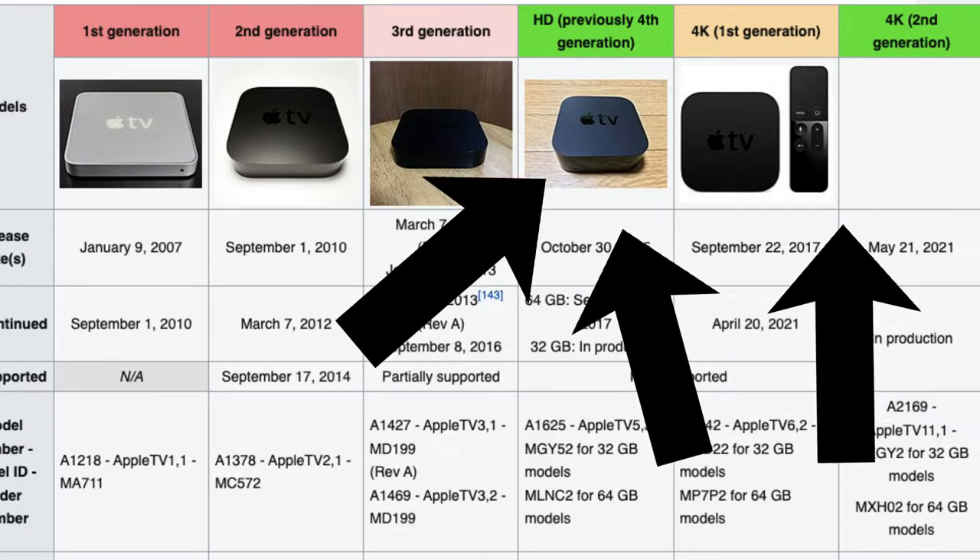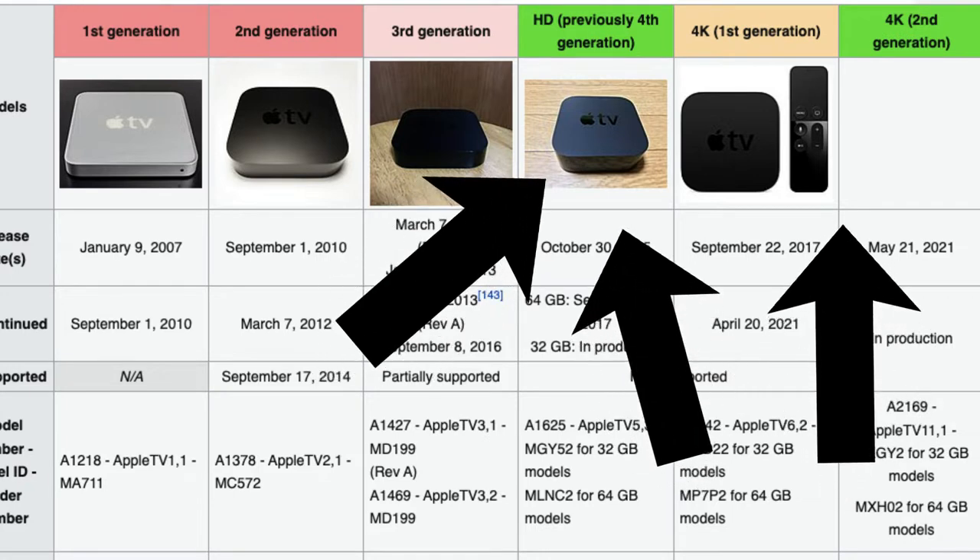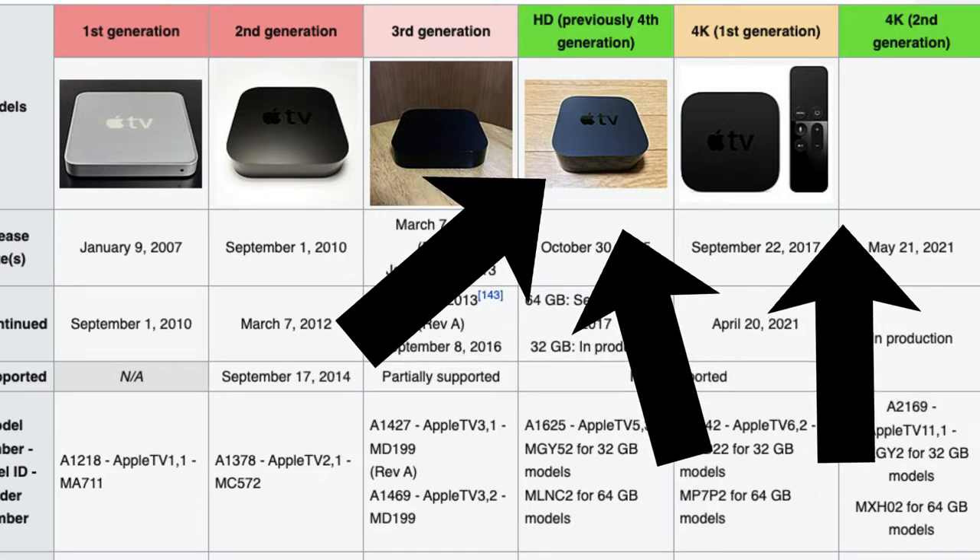First I'll talk about using AirPlay with the Apple TV, since they're both made by Apple and they're the most compatible together. As long as you have the fourth generation device, also known as the Apple TV HD, or newer, you should be good to go.